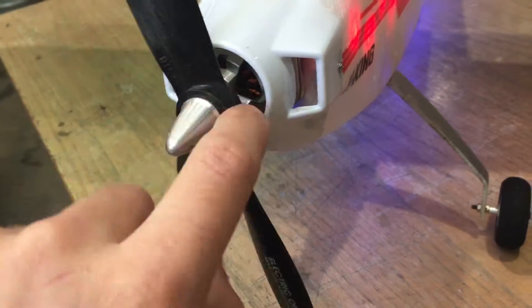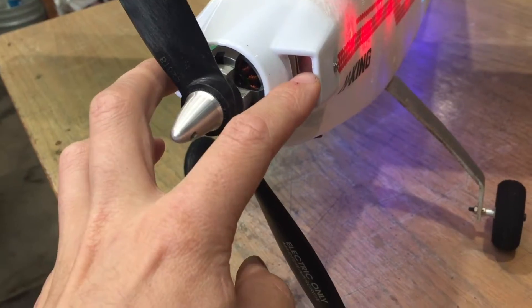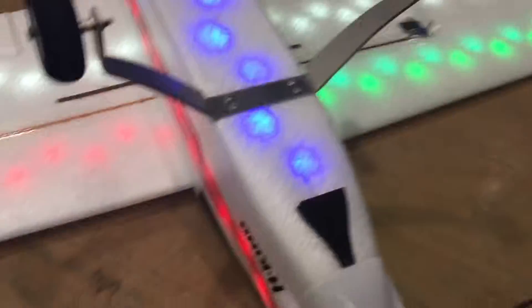You get air straight into the motor at the front and air through the side hot pockets here, but there wasn't really the best airflow path through under the motor into the rest of the fuselage.